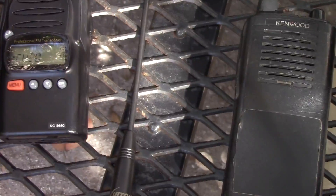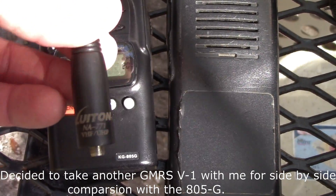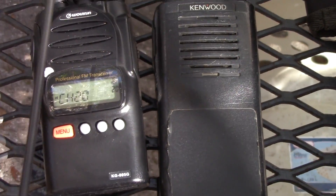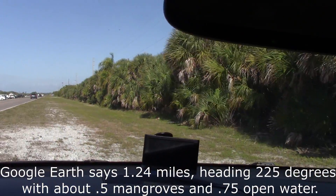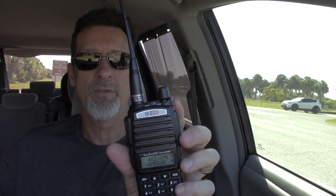I'm leaving the BTECs here and I'm going to take the Wouxun and the Kenwood with me, and also a Louis Vuitton NA771 - which is a kind of clone of the Nagoya 771, 15 inch - just to see if it improves things if either one doesn't make it. I'm about one and a half miles away from the repeater. I'm along the edge here of thick vegetation, and I'm inside a van. First is the BTEC GMRS V1 and it's using a Nagoya 701C antenna. I'll skip call signs just to speed things up on the recording.